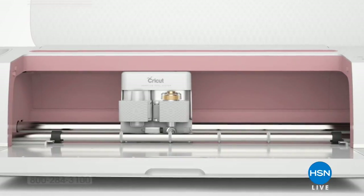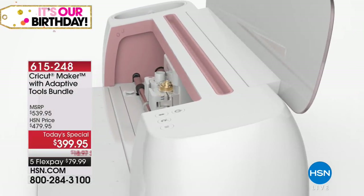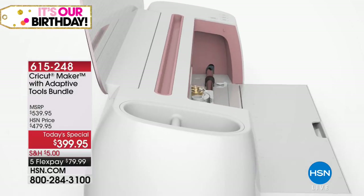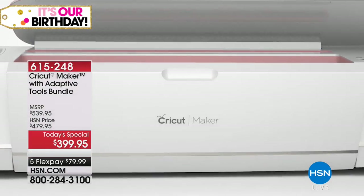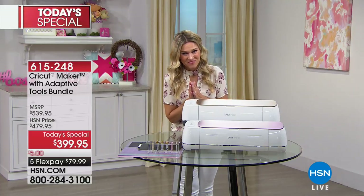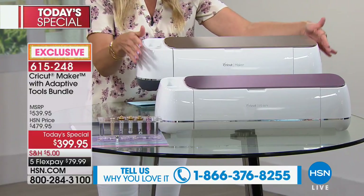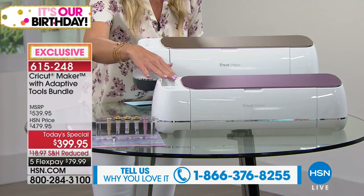Our best value of the day, our today's special, comes from the Cricut Maker. Anna Griffin is also here. This is an exclusive adaptive tools bundle included — it's nearly a $540 value, today on five flexible payments it's less than $80. That gives you the ultimate professional level cutting performance. We're also launching an exclusive color here at HSN: champagne and the exclusive rosé. Everybody is getting the exclusive adaptive tool bundle.